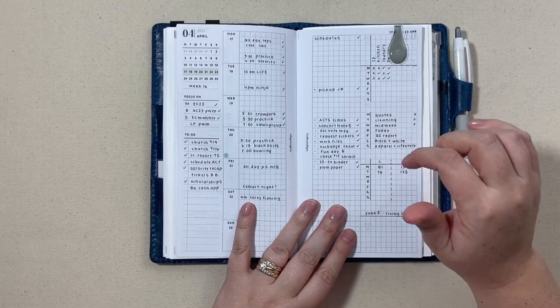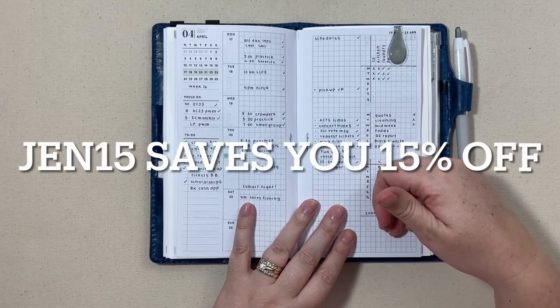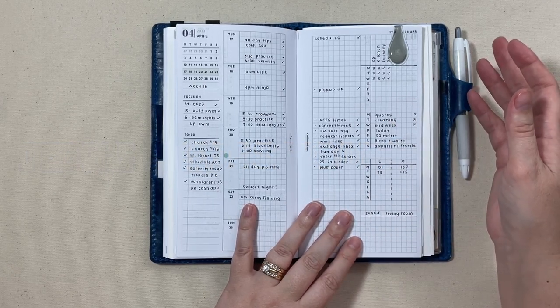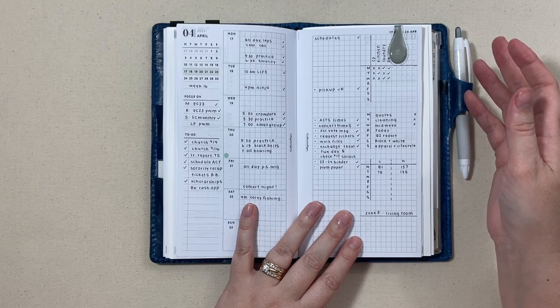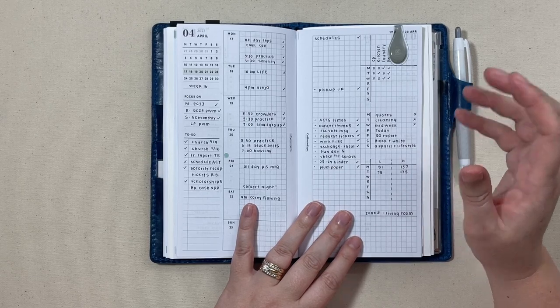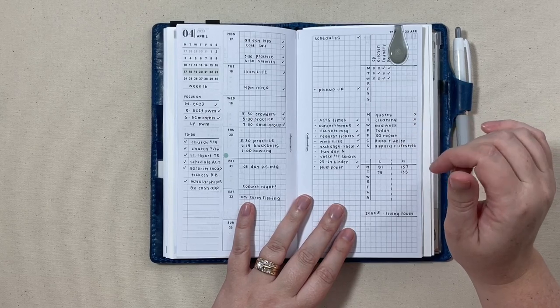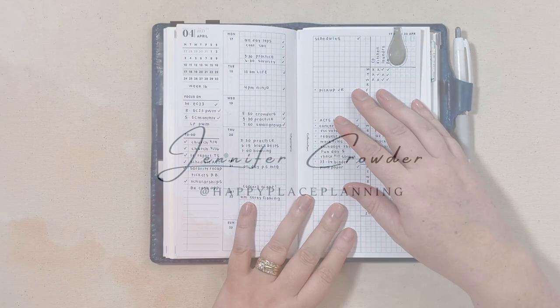That's my quick Traveler's Notebook update for you guys. If you have questions about Crefective Paper, let me know. I will have a coupon code for just a little bit in the description below, but if you're watching this after around July of 2023, the code might not be active anymore because she does cycle through her PR team. For right now there is a code if you're interested. Thank you guys for watching and I'll see you back on my next video.